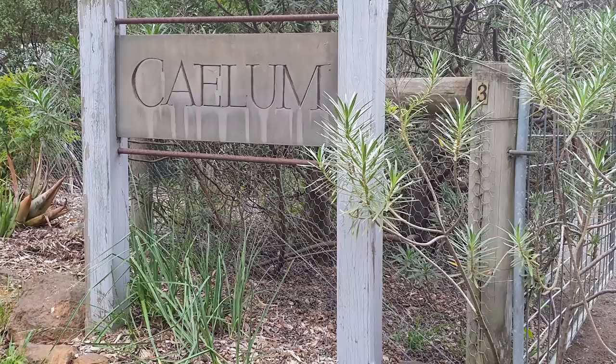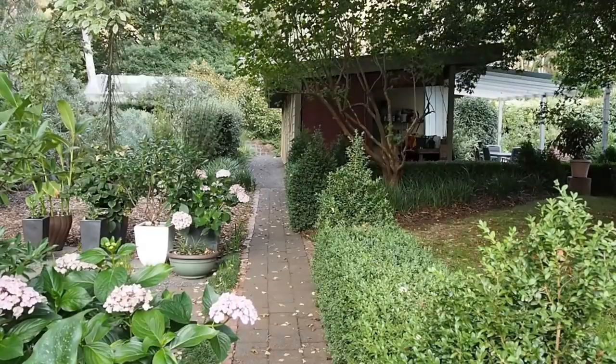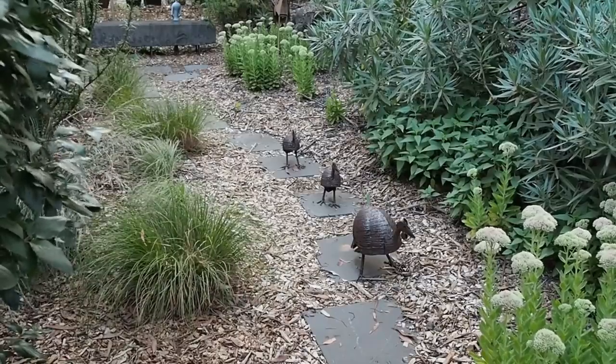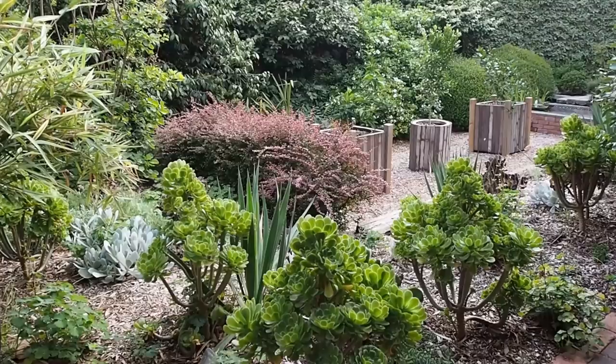The first garden I'm visiting belongs to Dale Simpson and John Hazleton. It was designed in 1994 by the well-known designer Grant Saltmarsh and has been beautifully maintained by its owners since. John and Dale have had it for around five years and they've now started opening it again for Open Gardens Victoria, really taking Grant Saltmarsh's design on to another level. It's a delightful garden to walk around.